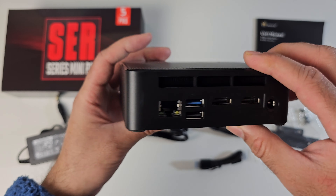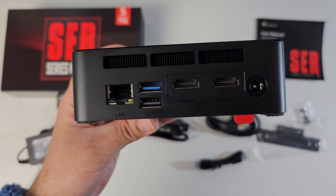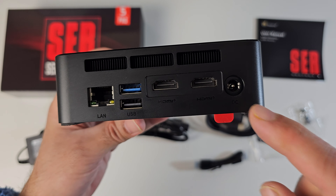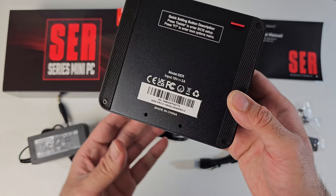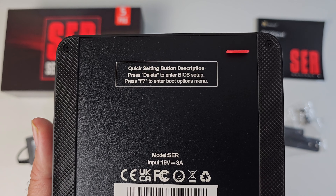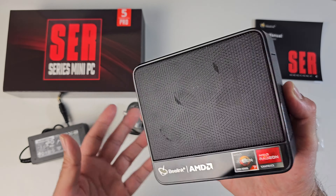On the side you've got nothing. On the back we've got a Gigabit LAN port, another USB 3 port, a USB 2 port, two HDMI 2.1 ports, and a power socket. Nothing on the other side either. Here is a quick look at the bottom of the mini PC, which also shows you how to access the BIOS and boot options — you press either Delete or F7. Nice and straightforward.